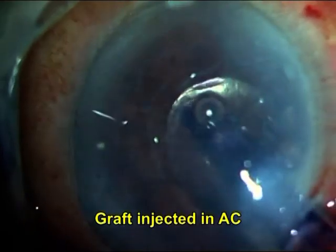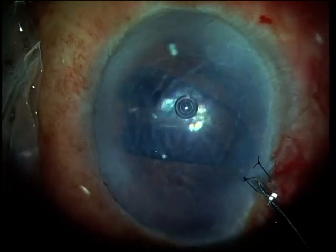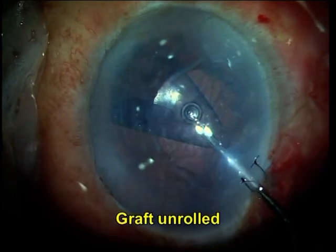The graft is injected into the anterior chamber with the right side up, meaning the rolled-up margins of the graft face toward the cornea. The wound is sutured to avoid accidental slipping out of the graft.